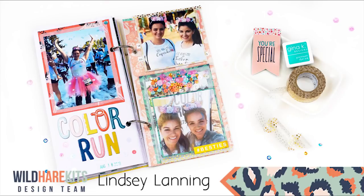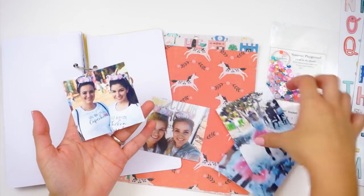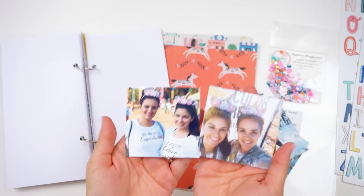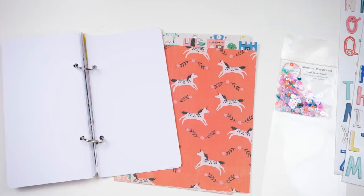Hello everyone, it's Lindsay and I am back with another Traveler's Notebook process. I'm using my kit from the Wild Hair Kits for September to document some photos from my sister and I doing the color run last month. And so it is super, super fun.